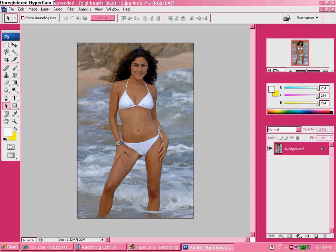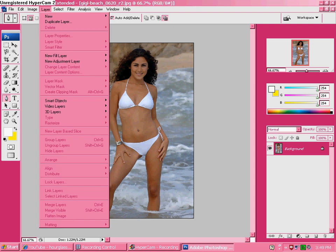Hey guys, welcome to how to do beams on Photoshop. I'm pretty sure it's all the same for every version, but I'm not very sure. This is kind of hard but it's really easy once you get the hang of it.